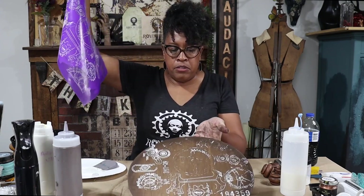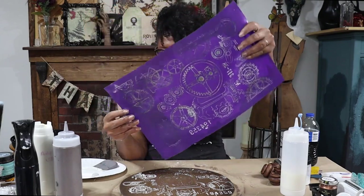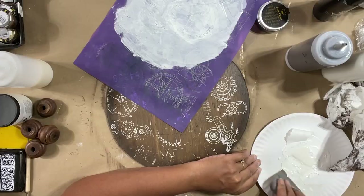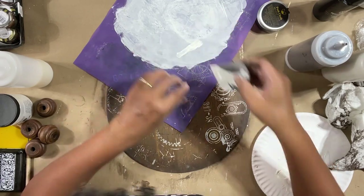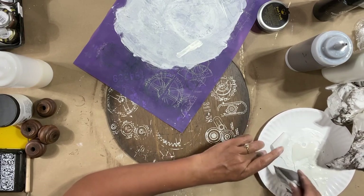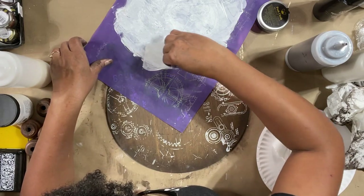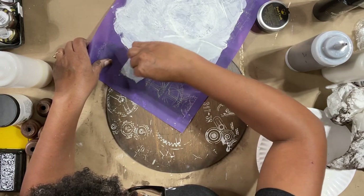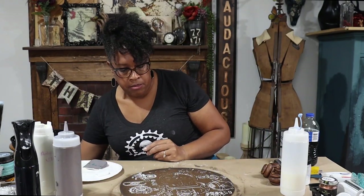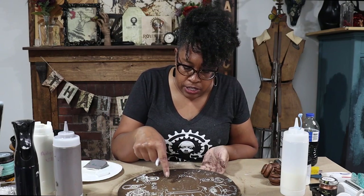It doesn't look like I washed my stencil really well the last time because that one didn't come through very well, but you see how it's just a texture — I think that's absolutely gorgeous. I'm going to add some more on this side. I'm always unloading away from the actual design. I'm going to drag that paint into the designs I want to pick up. Now I have this really cool texture — it doesn't really look like a stencil. The screen was clogged from last time so that's why you're not seeing a lot of the design come through.